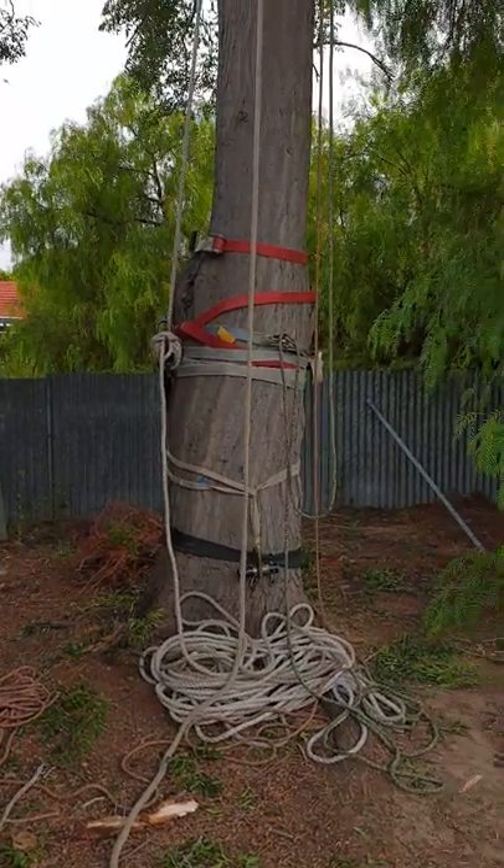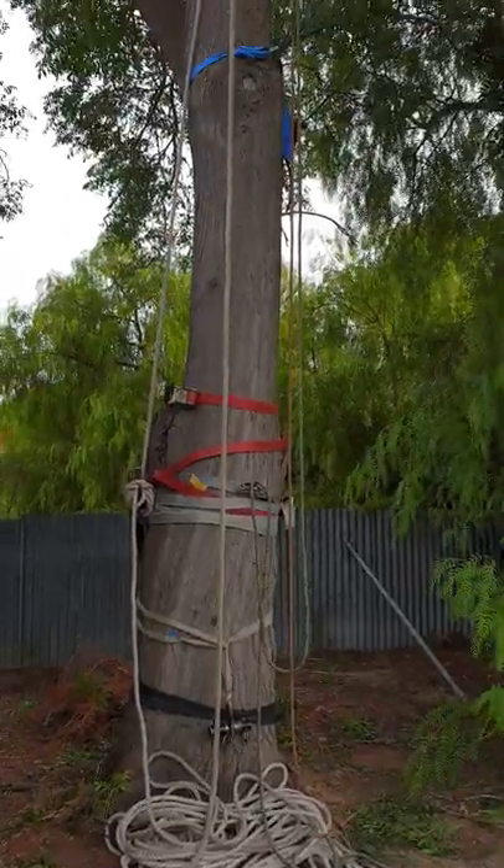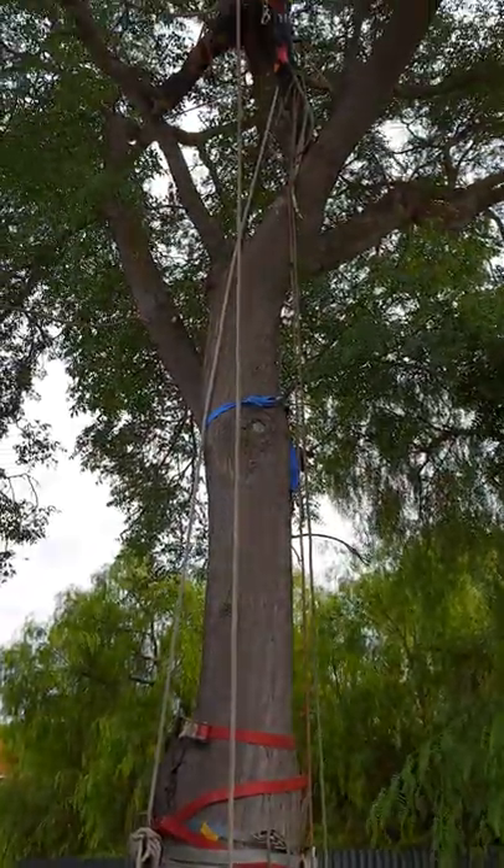Today at Adelaide Trees and Gardens we're in Clarence Gardens and we're removing a white cedar which has a massive included bark union.